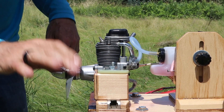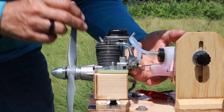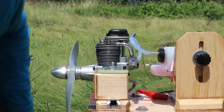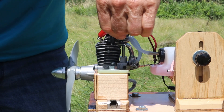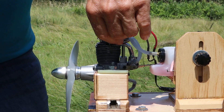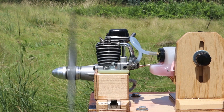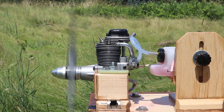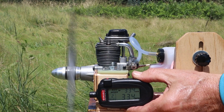This is bonus footage of the Enya 46 four-cycle engine because I want to just play with it a little bit more — I like it. So let's prime it again. Oops, wrong way — pusher configuration, reverse rotation.